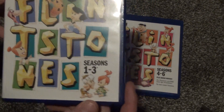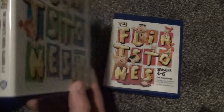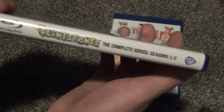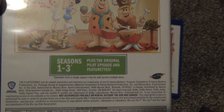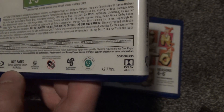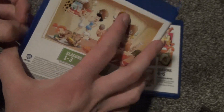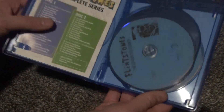Seasons one through three packaging is very much the same style as the outer box set. There's a little bit of very minimal damage to the bottom of this one, which is a little annoying, but it's very minimal. Here's the front cover for seasons one through three, here is the spine, and then the back. The original pilot episode and featurettes are noted. The back is a little bit boring, but I do like this artwork here. I'm not sure I'm a fan of this overall white background style — it seems a little bit plain to me.